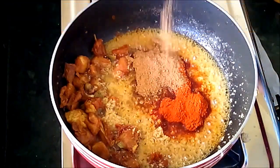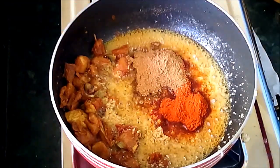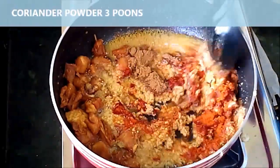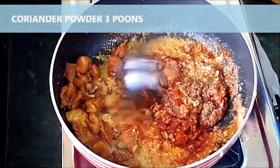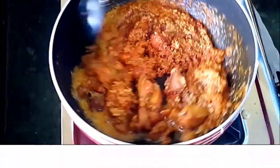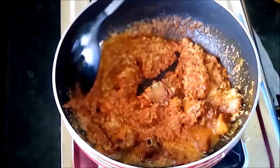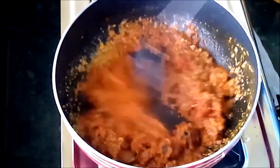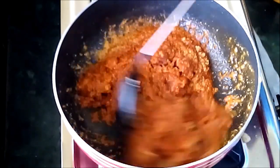Now add cardamom powder, 2 spoons. Add it to the chicken and mix it thoroughly. The masala sauce should also be fried well.